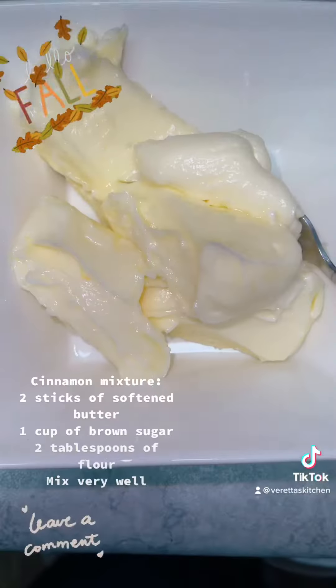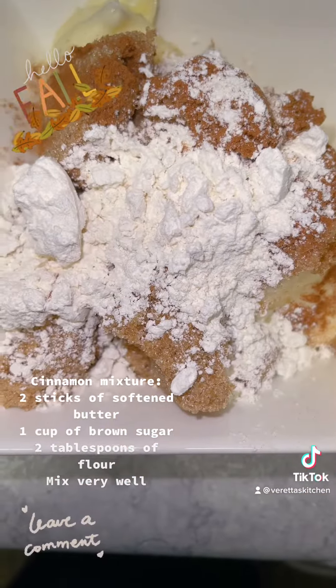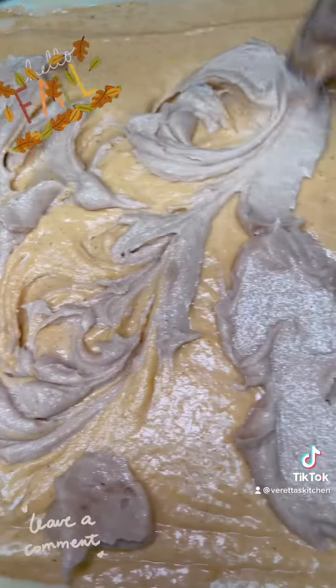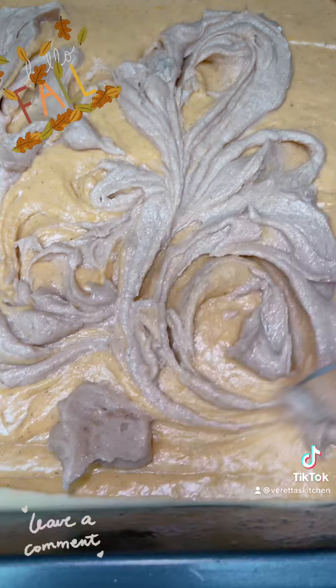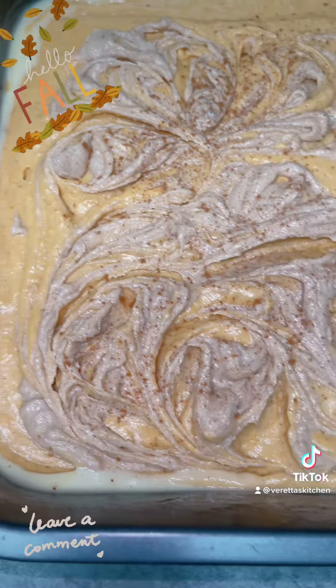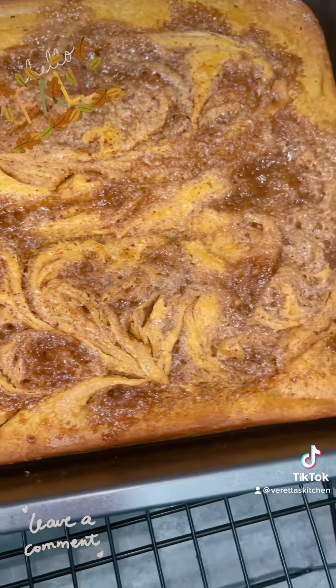Put it in the pan. Set your oven to 375 and warm it up. Then you're going to add two tablespoons of flour, sugar, cinnamon, and butter. Mix it together, then dollop it on the cake and make swirls all over the cake. Sprinkle some cinnamon if you would like. Go ahead and bake it until it gets golden brown, for about 35 minutes.